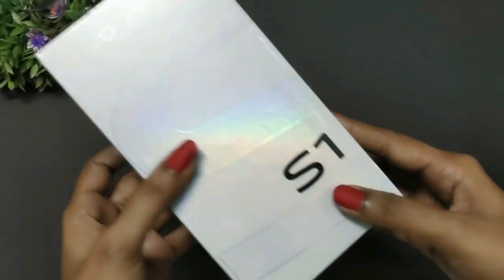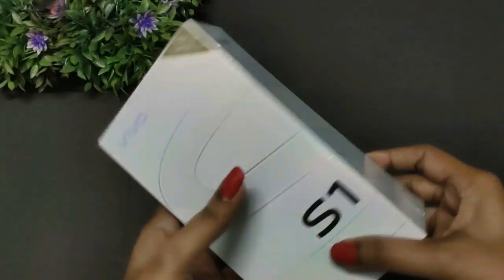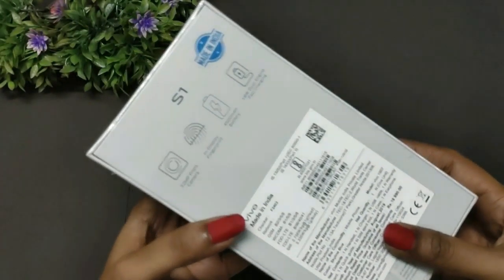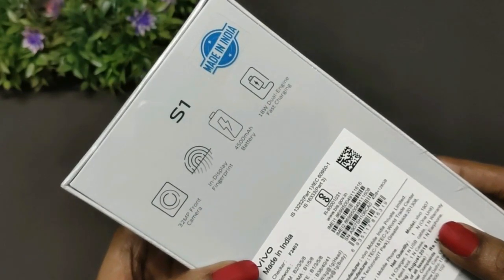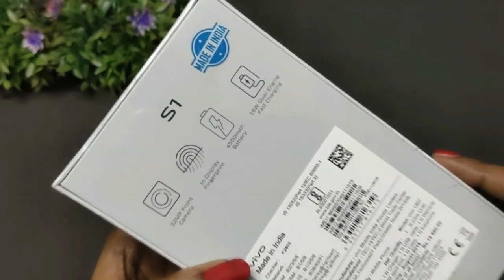There is a new S-series lineup with the Vivo S1. It is an S4 style and a very stylish smartphone, with 4GB RAM and 128GB storage. This is the Vivo S1 — it is a simple box.